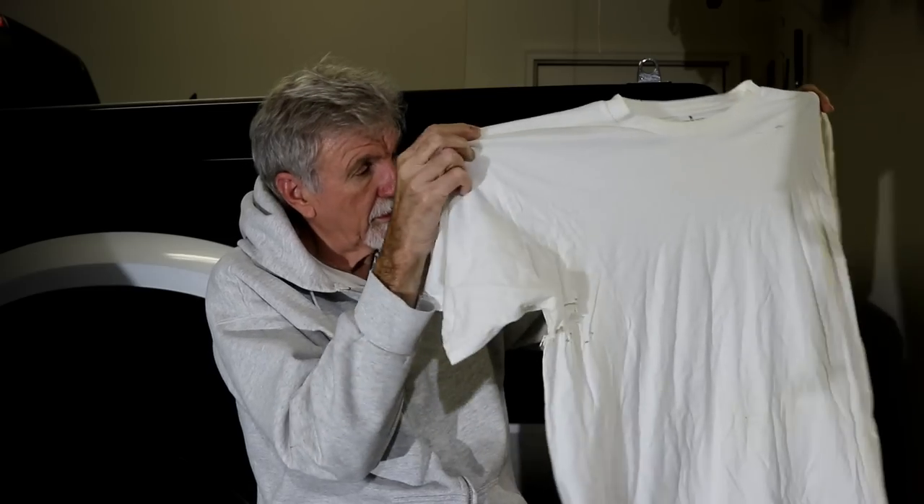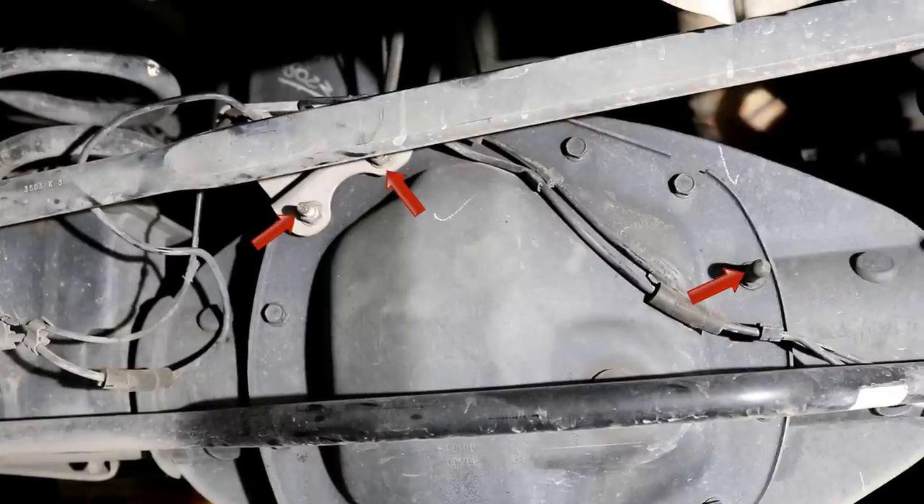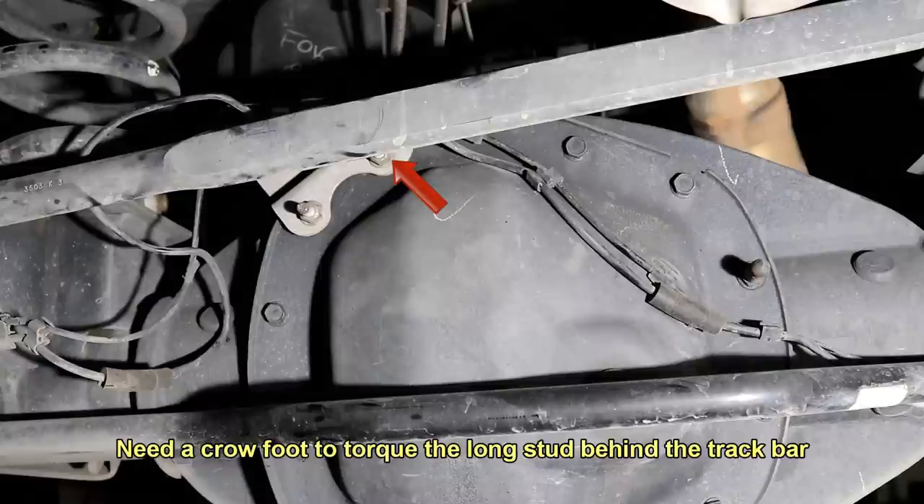I've got some lint-free cloth — they do call for lint-free cloth. Everything's 13 millimeter. Going to need a deep well though, because they've got all of that ABS equipment and anti-slip stuff bolted to the bonnet bolts — they're using the same bolts, just longer bolts. So it's a little congested in there. I've also picked up a crow's foot so that when we go back I can reach in behind that stabilizer bar and torque it.